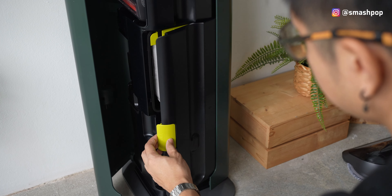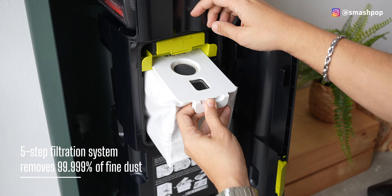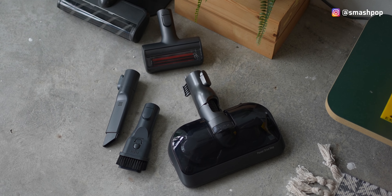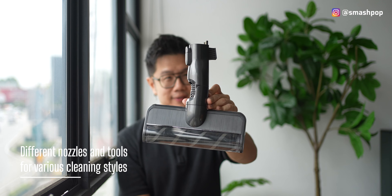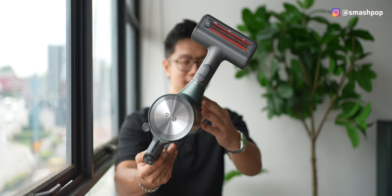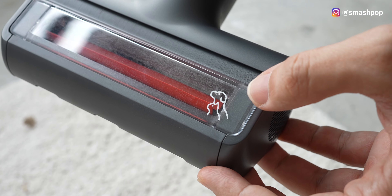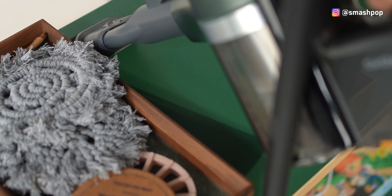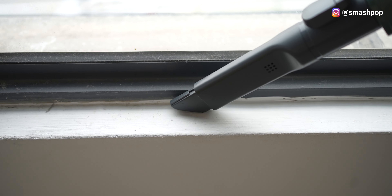So how well does it clean? That's the most important question. There's a five-step filtration system that filters out 99.999% of dust, and the filters can be removed and washed in water. There are also different heads for different cleaning styles: the Slim Power Drive Nozzle for dust and dirt, the Power Drive Mini for fabric surfaces like couch, sofa, and beds — perfect for pet hair. The combination tool is a two-in-one with soft and hard brush, perfect for shelves and desks, and the crevice tool is perfect for corners and tight spaces.